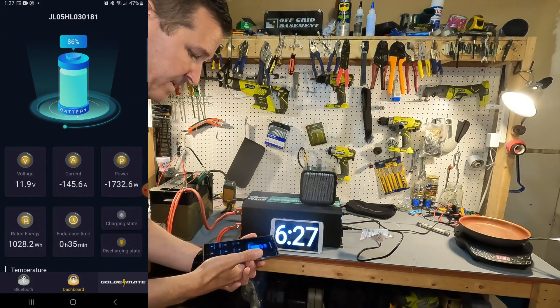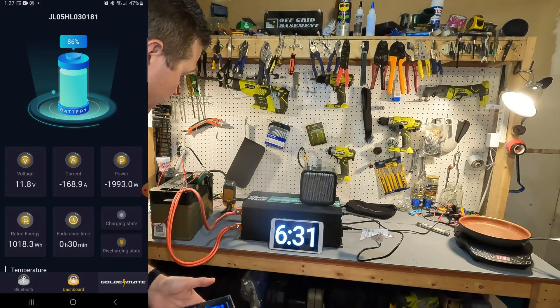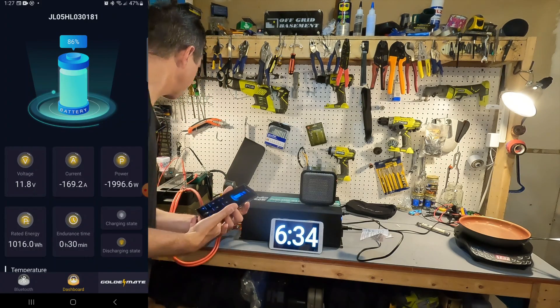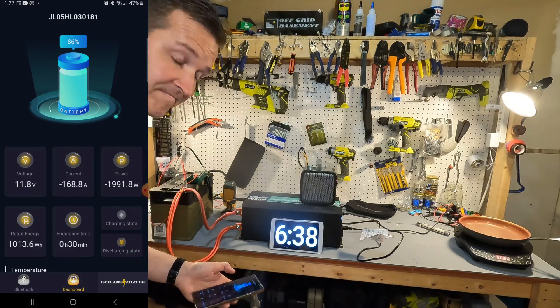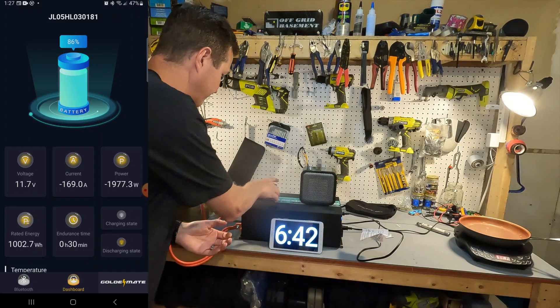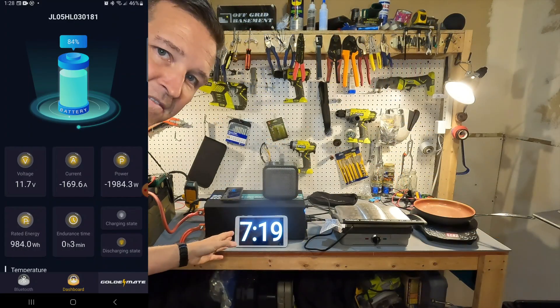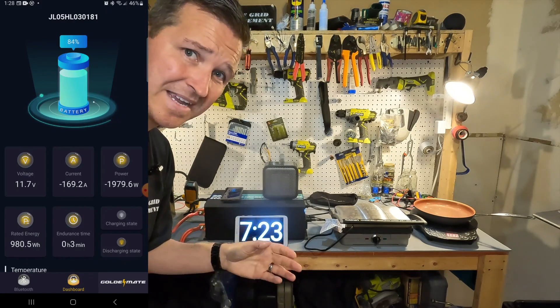With the cooktop at max, the app now shows 168 amps current, and my amp clamp reads 173 amps. Voltage has dropped down to 11.8 volts, but it's still running. We've been running this now for over seven minutes at 173 amps.